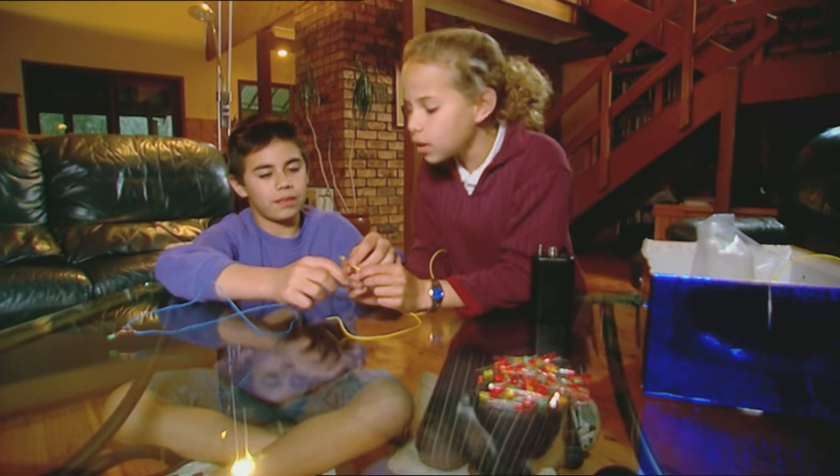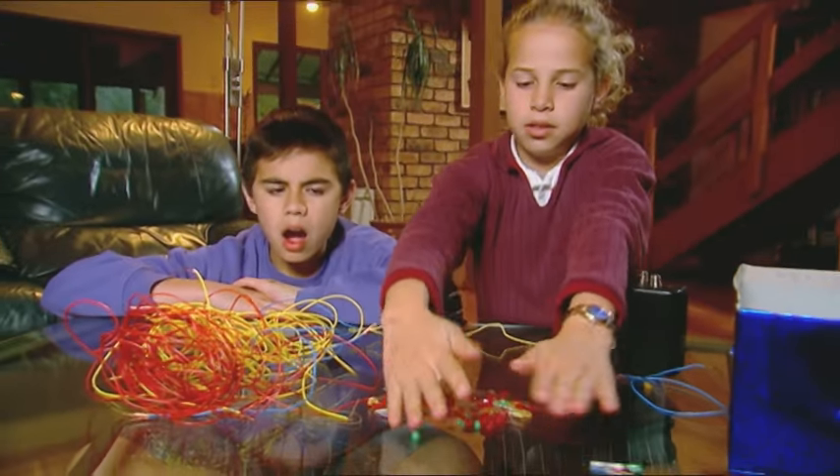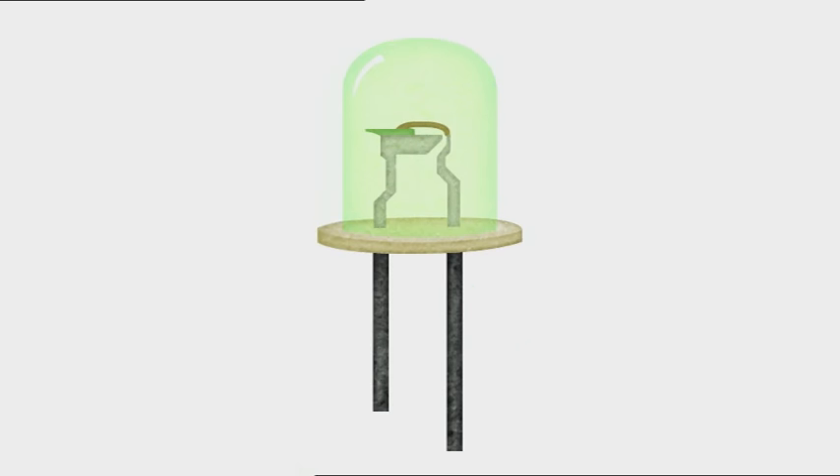All we have to do is join them up in a circuit, attach to the battery, and we see the light. Now we make a whole string of them. Only a few hundred to go, Fraser! Unlike light bulbs, LEDs don't have a filament that will burn out and they don't get especially hot. They light up as electrons move across what's called semiconductor material. The chemicals used to make the LED semiconductor determine what colour the light will be.